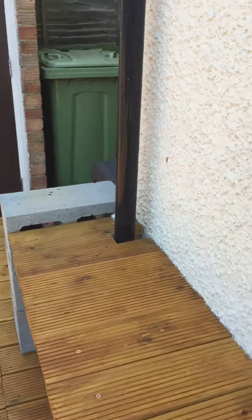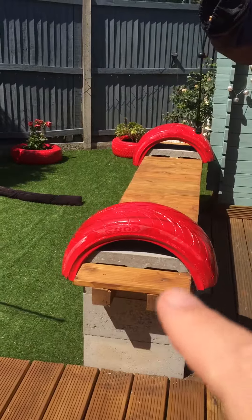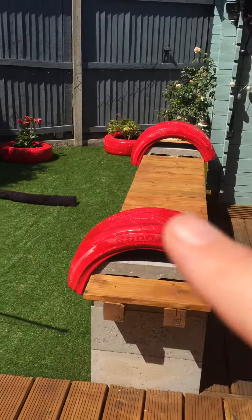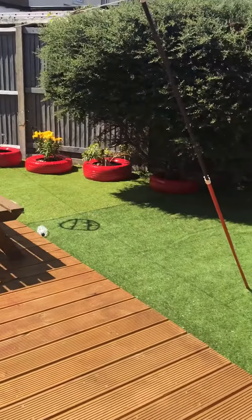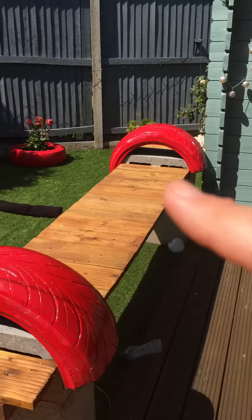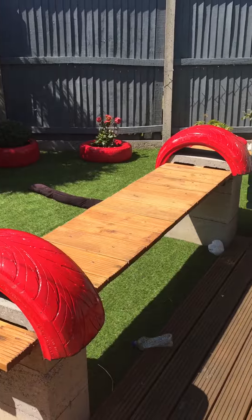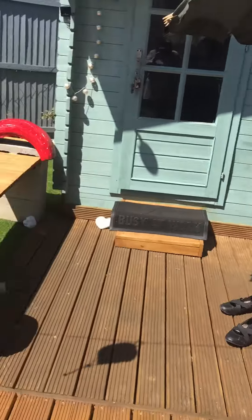This one hasn't got any tires on it because the person ran out of cutters to cut them, so we didn't get any tires on these. But it matches all the other tires we've done in the garden. You could put a sponge cushion on it to sit down as well.